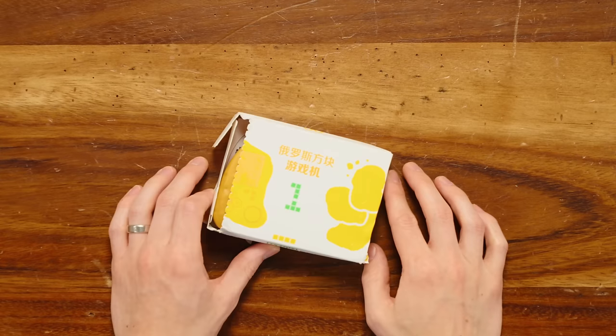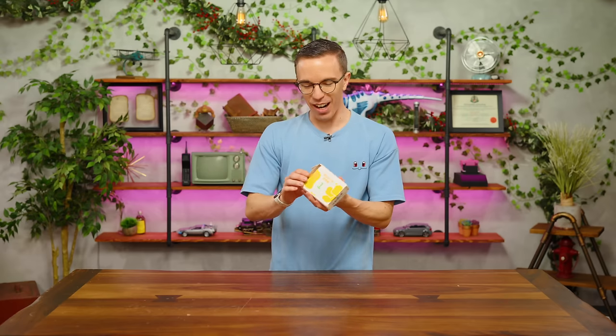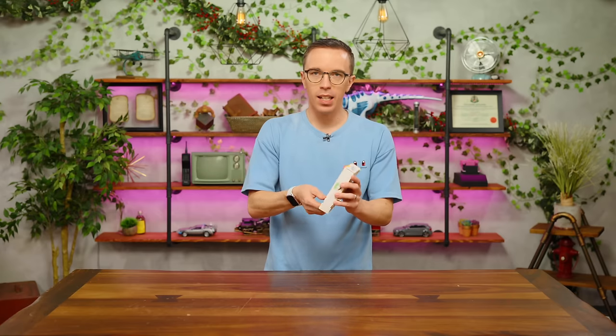I want to tell a story. I ordered this a while ago. It showed up, it was in my hand. I left it on Alex's desk. Somehow it disappeared from Alex's desk and we never saw it again. Two months later, it arrived in the mail again. Is this a chicken nuggy? This is the chicken nuggy controller! So there was a limited time deal in McDonald's — I believe just in China — where they sold you quite literally a chicken nuggy Tetris game.